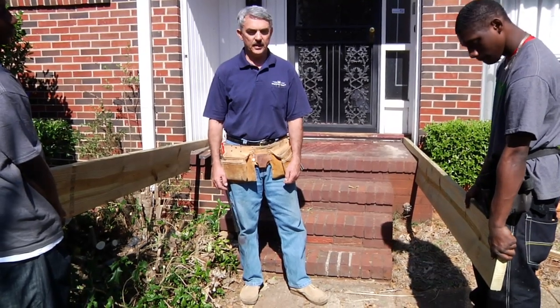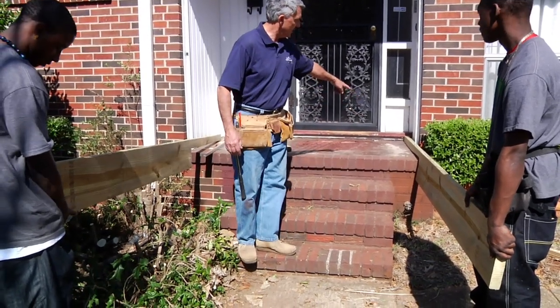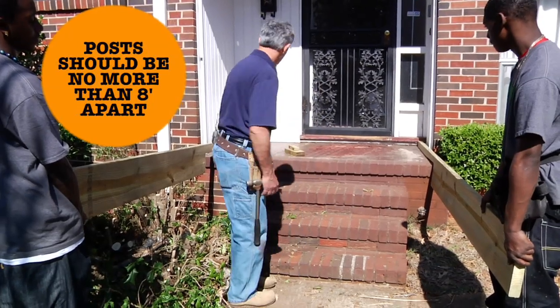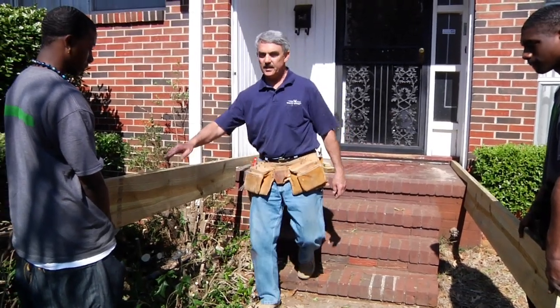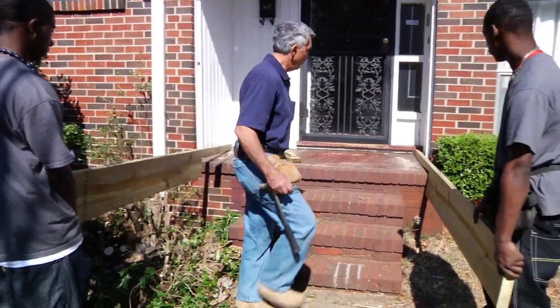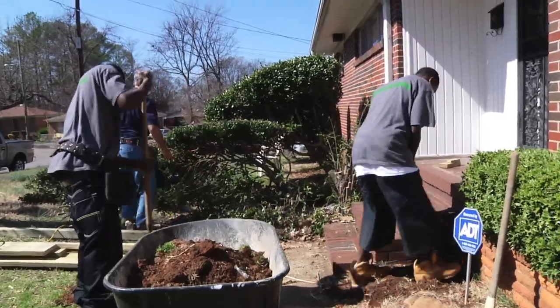We've got our joists cut, with the notches cut out so that they fit nicely over the deck. The next thing we have to do is spot where we're going to put our posts. We're going to put one post right here, and we've got these cut to length, so we know we're going to need another post here and the same thing on the other side. So we get those four holes dug and then we'll be ready to start putting our platform together.